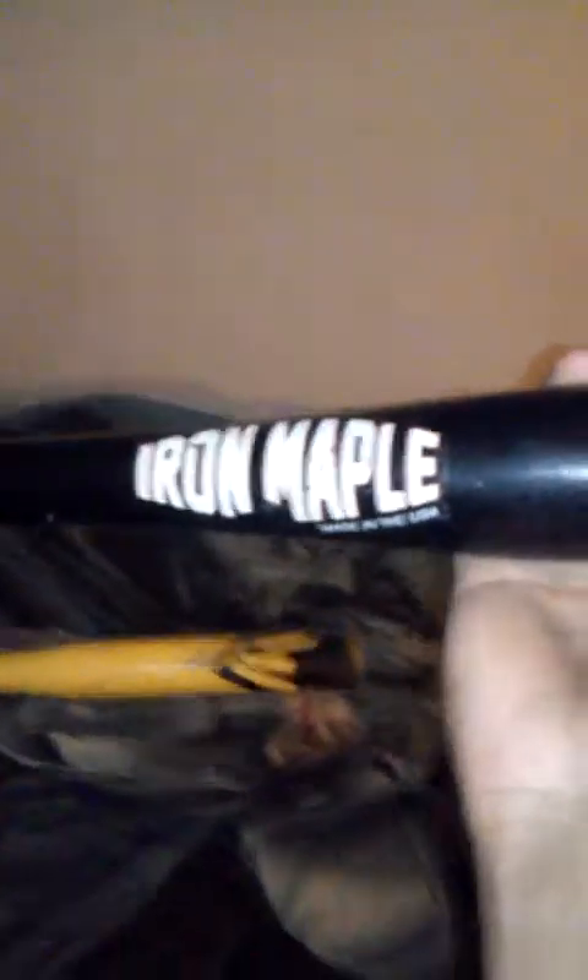I just want to do a review on my iron maple wood bat that I got from Dick's Sporting Goods. I'm going to get my new Andrew McCutcheon Marucci — the ones with the black barrels and the natural stain handles.